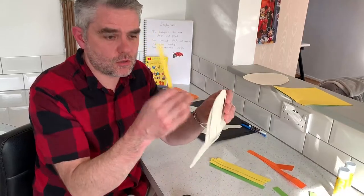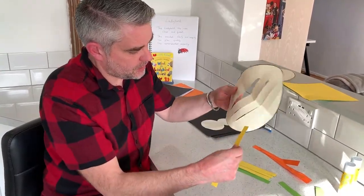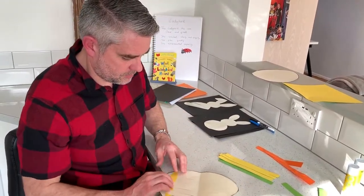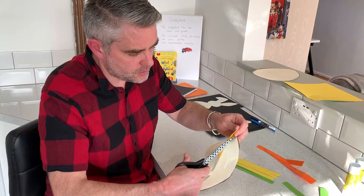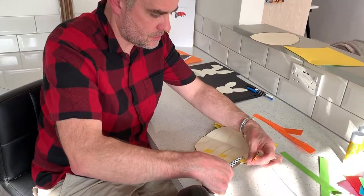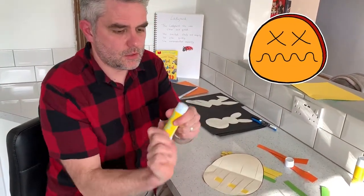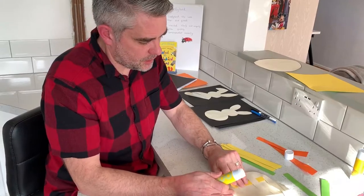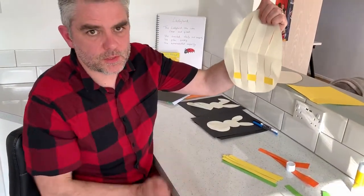I'm going to take one color — this is where the children can join in — and we're just going to weave it in and out, starting from the bottom, nice and easily, like so. You can always extend it a little bit if needed. I'm going to cut off the excess, then take my glue — I forgot to say you'll need glue as well — and just glue that down on both sides. Voilà, first bit done.